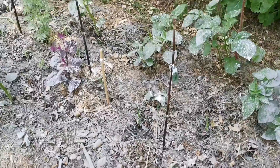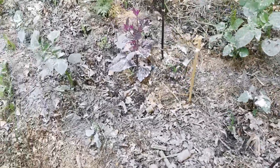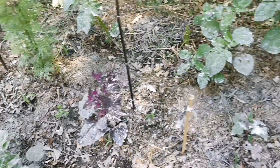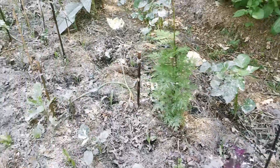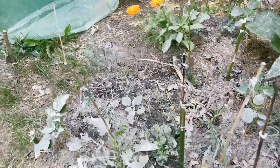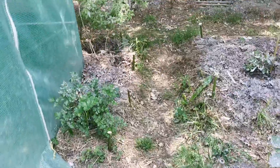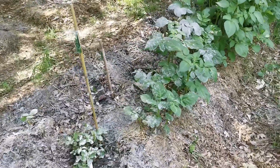On voit bien que c'est gris, c'est pas comme la terre de diatomée qui est blanche. Il y avait un petit peu de terre de diatomée au début, on voit des endroits qui sont un peu plus blancs. Il y en a pas mal sur mes feuilles pour l'instant, mais c'est pas plus mal, ça protège. Pour le moment, rien n'a bougé.